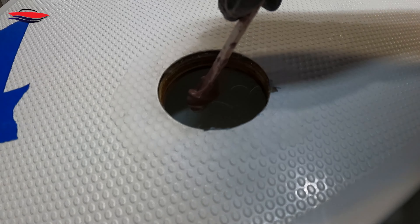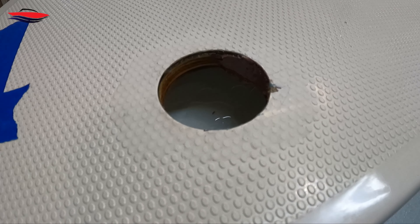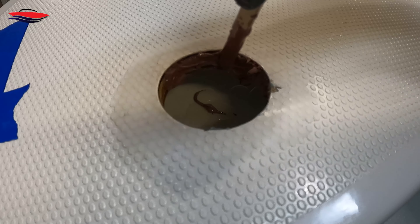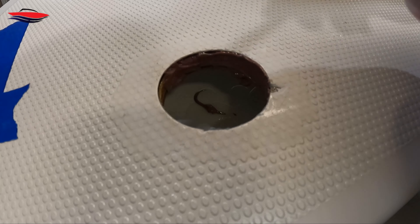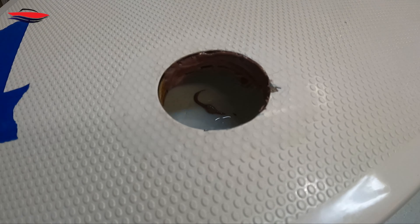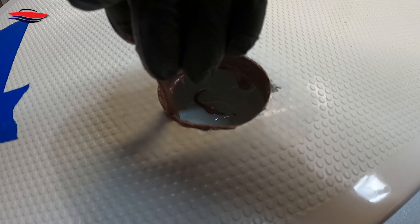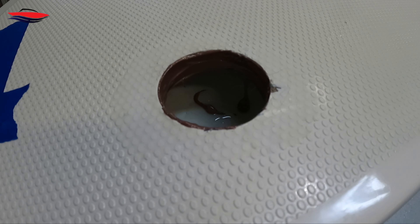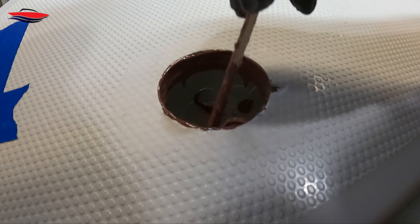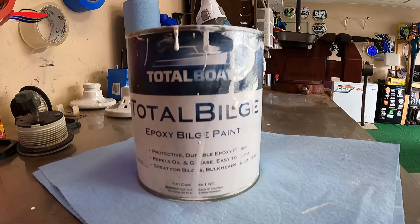Now we're going to add this fairing filler — West Systems 407 — to the epoxy. We're going to get a peanut butter consistency, as you can see here; the epoxy doesn't want to run off the stick. We're just going to go around the hole and smear this on. This will allow it to stick to the sides and not run down. If there are any little pits or holes, it's going to fill those voids, almost like spackling on drywall. This thing should be waterproof and good to go — should be able to throw it in the lake. This will most likely outlast the boat. The popsicle stick worked best; came back with my finger too and just wiped it down.